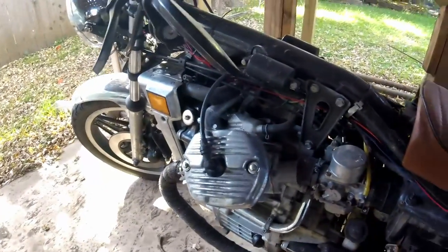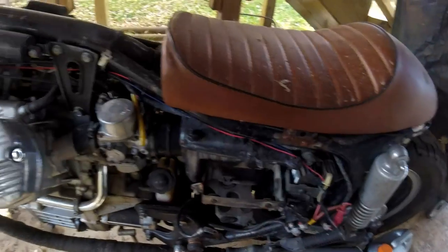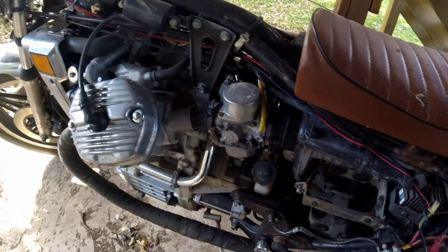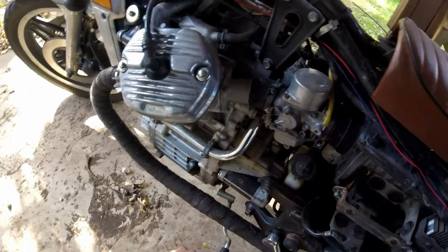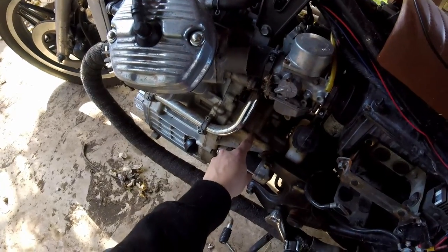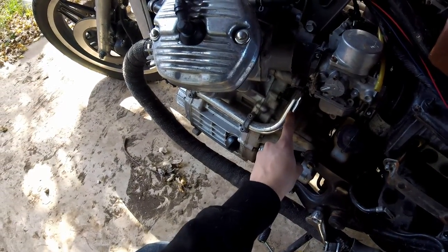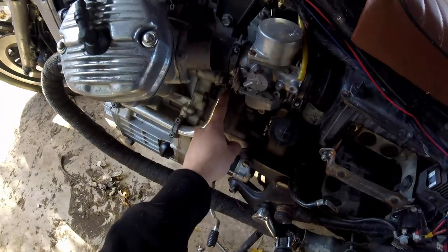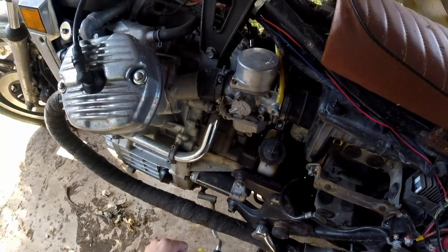Hello everyone. We are working on my once stolen, now returned 1980 Honda CX500. It's been sitting here at my dad's in need of a water pump mechanical seal, and I'm going to show you guys how to do that. The symptom is water dripping down this part of the engine casing. One thing to check is the O-rings at the end of this chrome coolant pipe — in my case, that was not the issue. The issue is actually the mechanical seal that separates the oil on the inside of the engine from the coolant and the impeller area of the water pump.